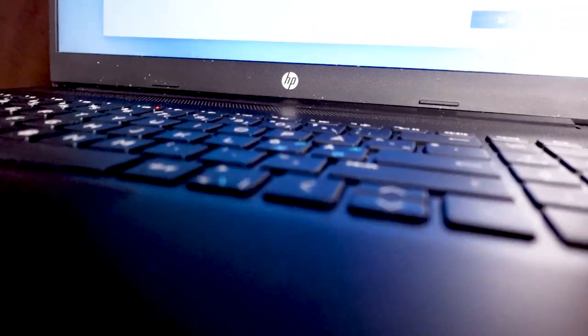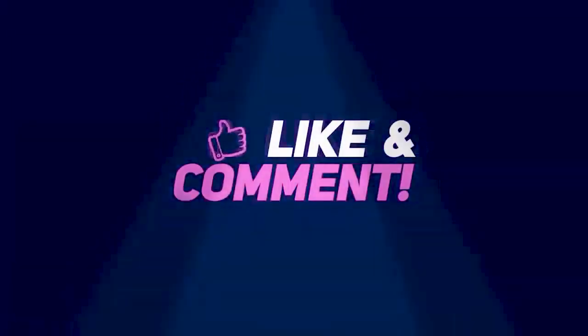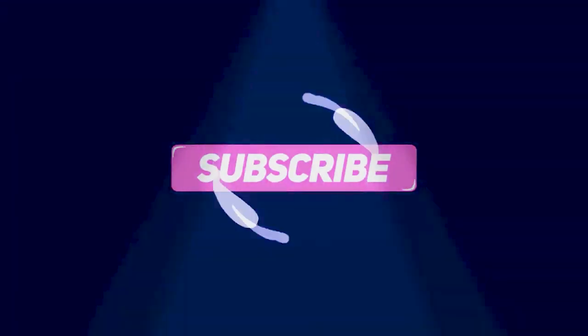There you have it, ladies and gentlemen — the computer is now officially fixed. It's up and working. It'll see some life in the future instead of just sitting doing nothing. It's better to get it out on the market than having e-waste. We did manage to repair this computer and I'm really happy. I can now get rid of it — it's been sitting in the closet collecting dust. Thank you guys so much for watching. I'll see you in a different project. Bye. Gianca 2022.